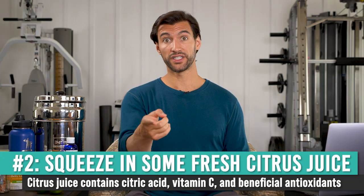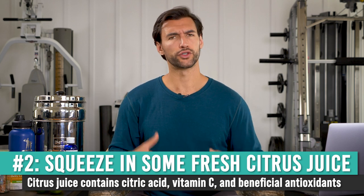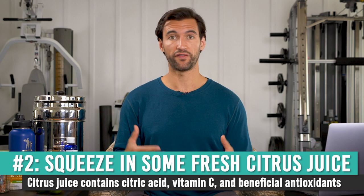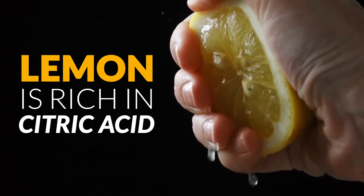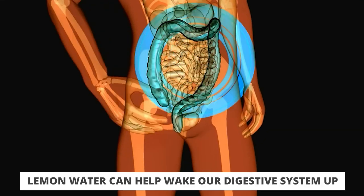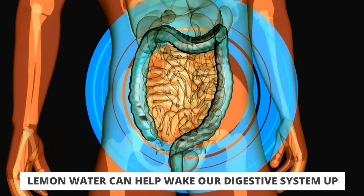The second way is to add citrus to your water — specifically lemons and limes. You've probably heard a lot of people talk about drinking lemon water in the morning, and there's a reason so many people love this habit and feel so good. Lemon is rich in citric acid, which is why we call it a citrus fruit. One of the first benefits is that it actually helps wake our digestive system up. The stomach is an acidic organ, and the citric acid really helps get that whole pH system going nicely in the stomach, so it's great first thing in the morning.